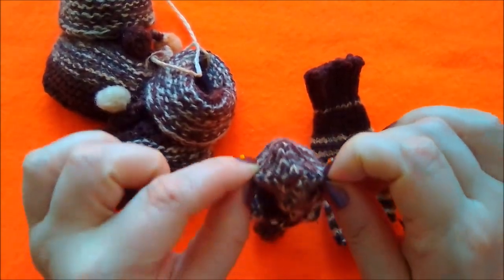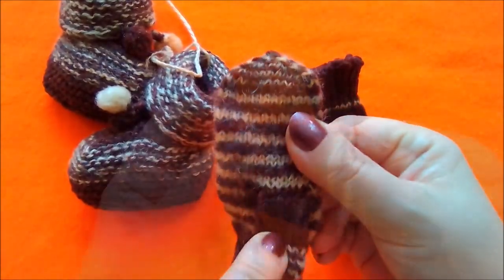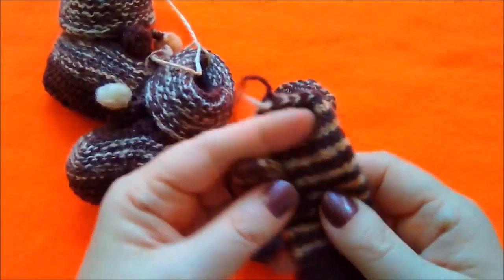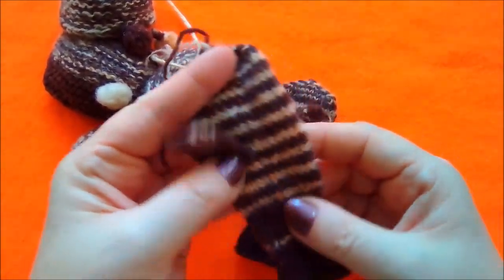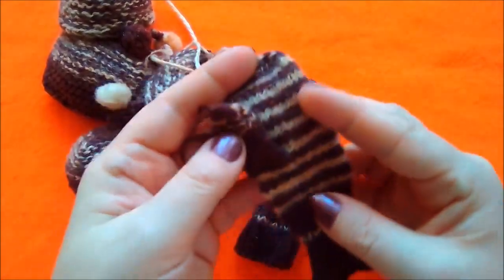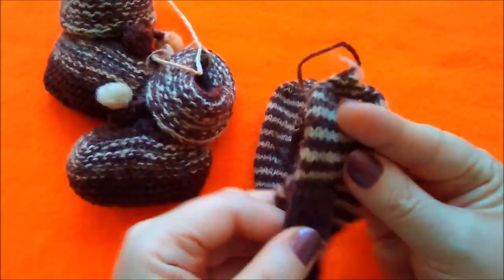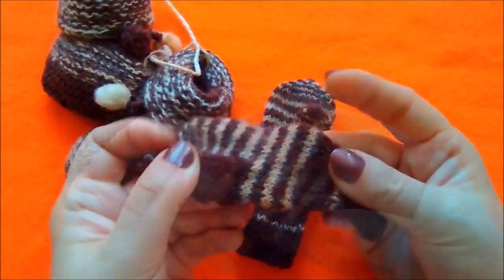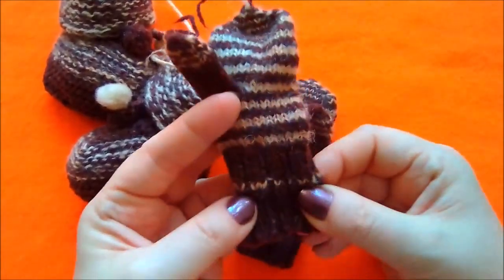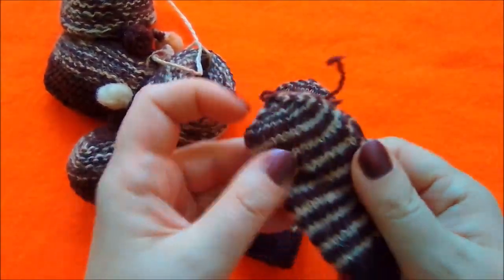Сейчас я вам демонстрирую варежку — здесь всё аккуратно. Не знаю, как у меня терпения хватило это всё связать. Вот вторая варежечка. От времени белая пряжа немножечко окрасилась — видимо, коричневая была окрашена натуральными красителями и линяло. Но ничего страшного, от этого они хуже не стали. Моль не поела, абсолютно всё целенькое.